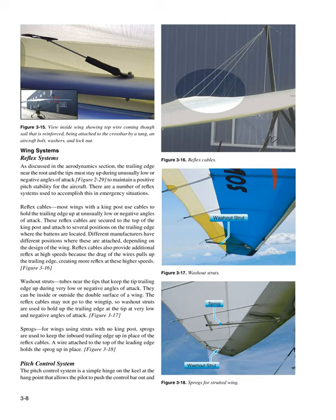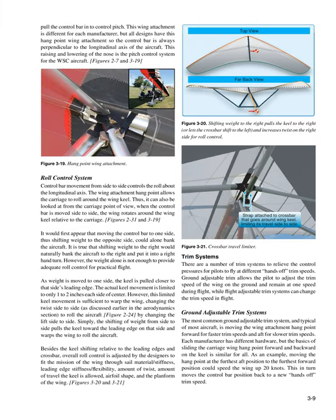Pitch Control System: The pitch control system is a simple hinge on the keel at the hang point that allows the pilot to push the control bar out and pull the control bar in to control pitch. This wing attachment is different for each manufacturer, but all designs have this hang point wing attachment so the control bar is always perpendicular to the longitudinal axis of the aircraft. This raising and lowering of the nose is the pitch control system for the WSC aircraft.